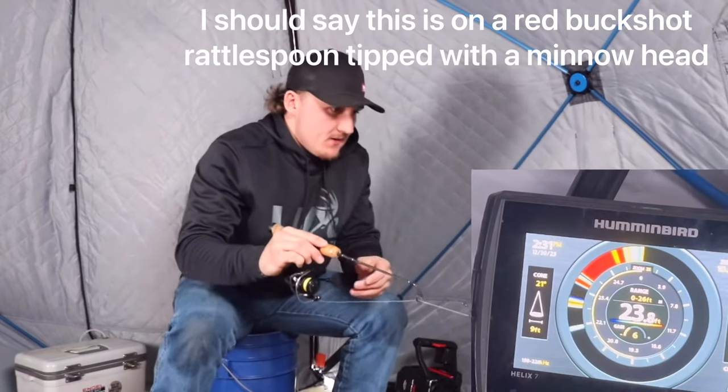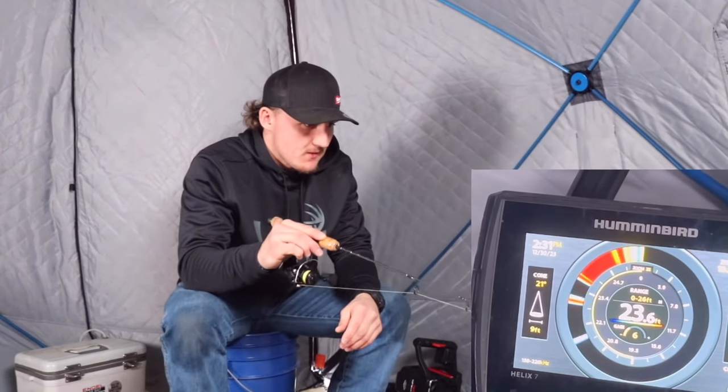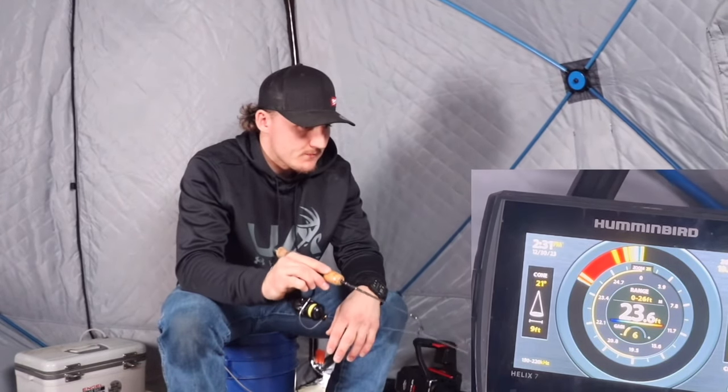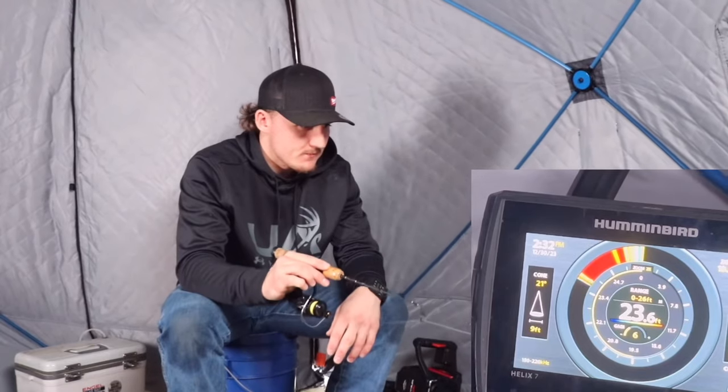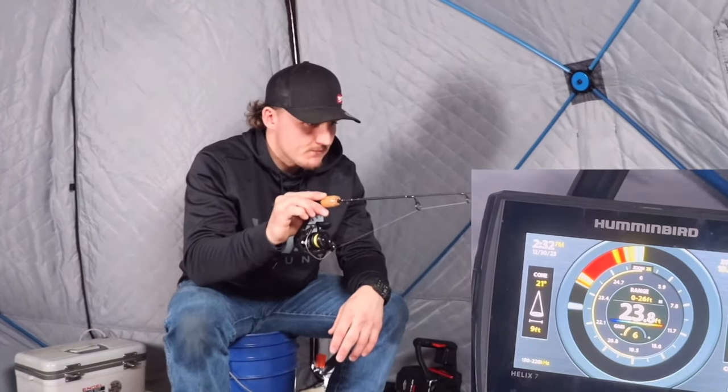You can see these fish came up and checked out the lure but they didn't come up super aggressive and hit it. Watch what happens when we put it down in the mud. The fish is still down there banging in the mud — one, two, three, four — just tapping it and then jiggling it as it comes up.